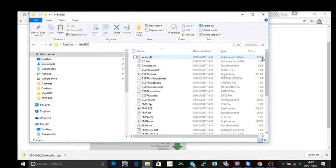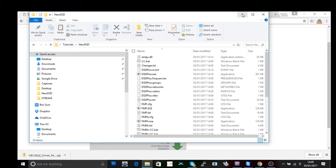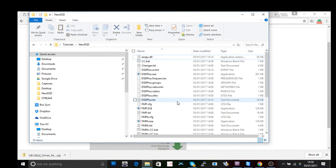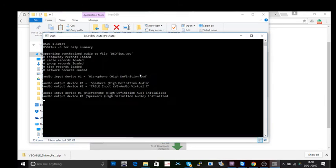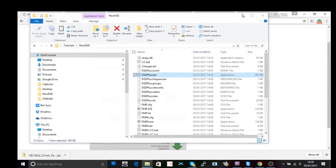I called my folder 'New DSD' and extracted everything into there. If you just run the .exe it will not work — it needs the package as well. So download both, extract them both into that folder, then look for DSD Plus to run it. It will not work without that package.